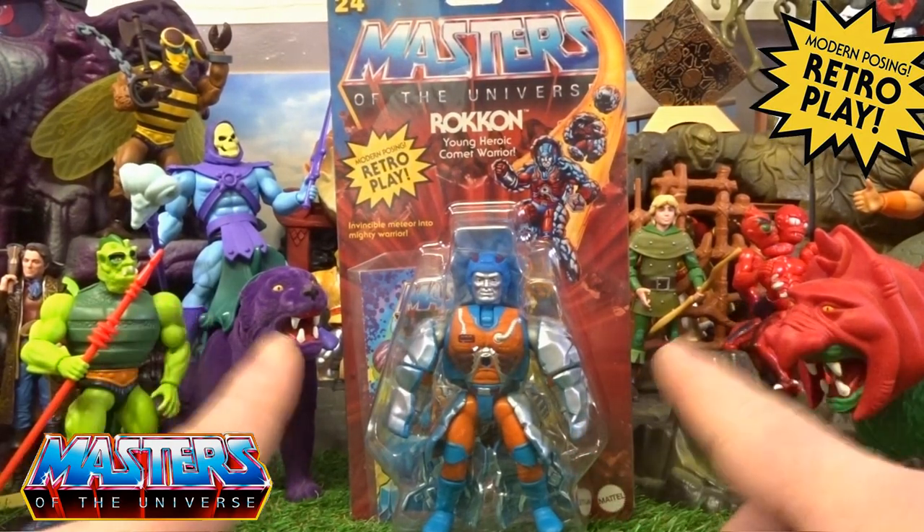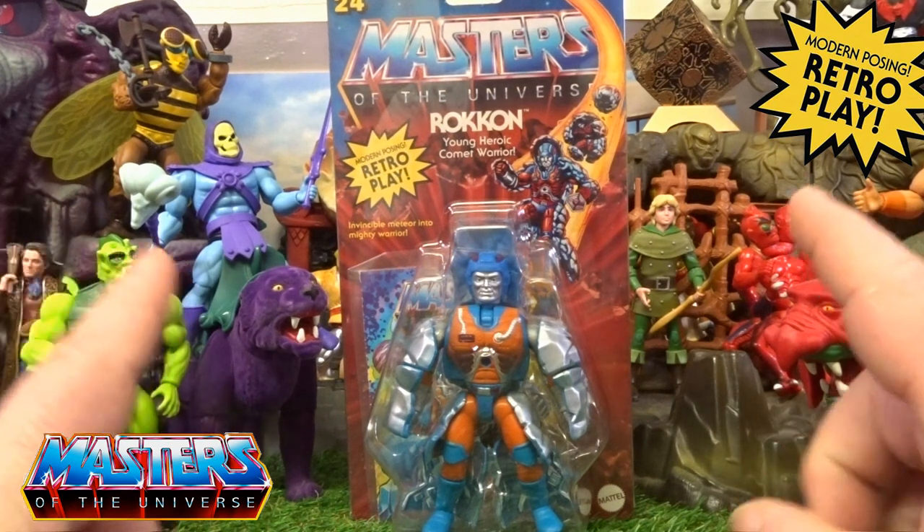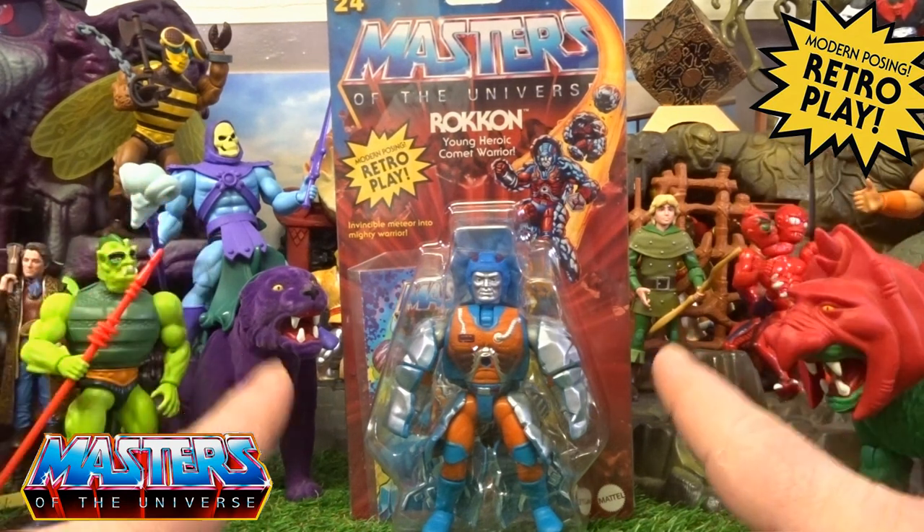Hi guys, welcome back to another little Geeky Reviews. This time we are going to go through the new Mattel Creations Rock On.